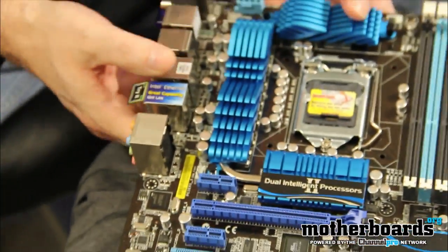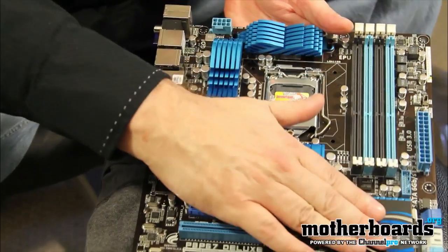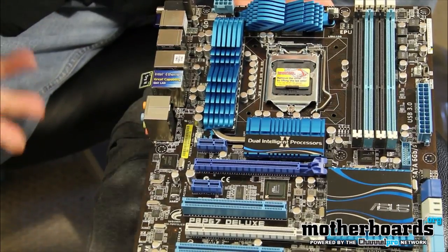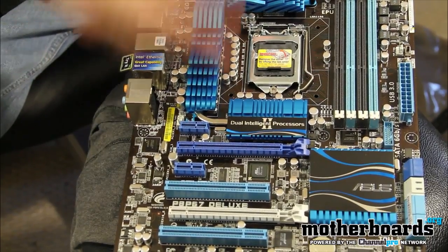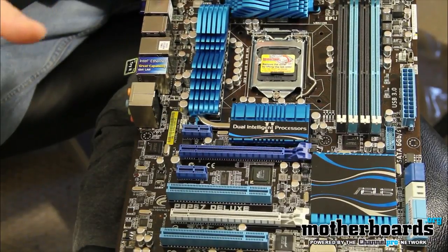Let me flip the board around and show you guys the board. You can see the design, and this big ASUS heatsink down here covers the chipsets and keeps them running cool. I like the color — a lot of you have said you're sick of blue color schemes, but I think it's pretty nice. Red would be nice too, but other companies use that. Now we're going to move on and show you the performance of this board.